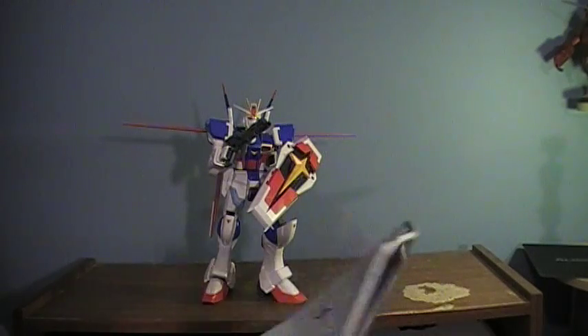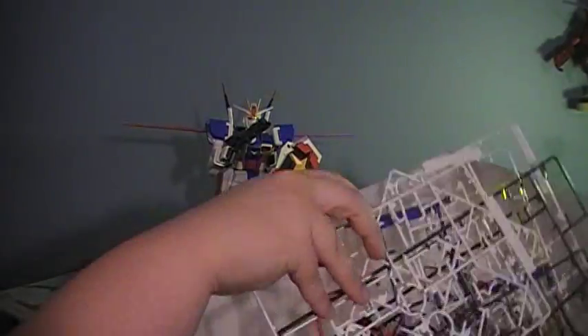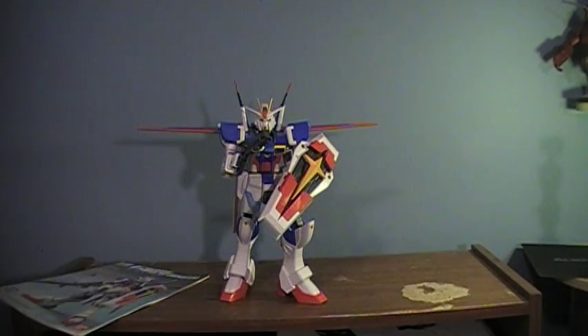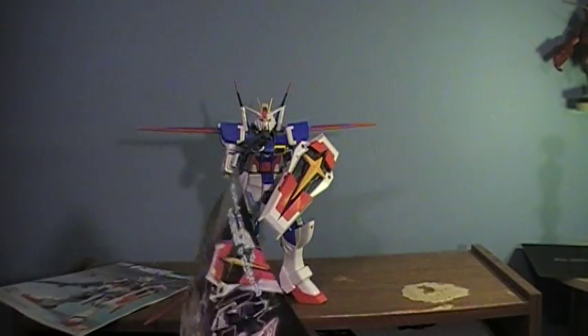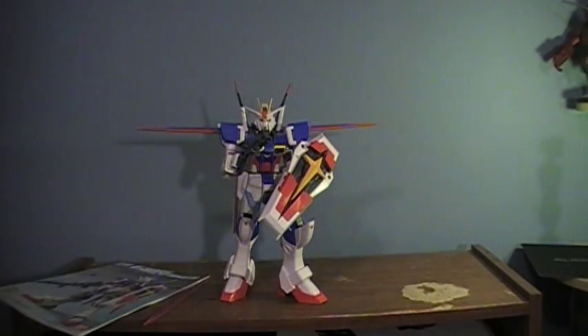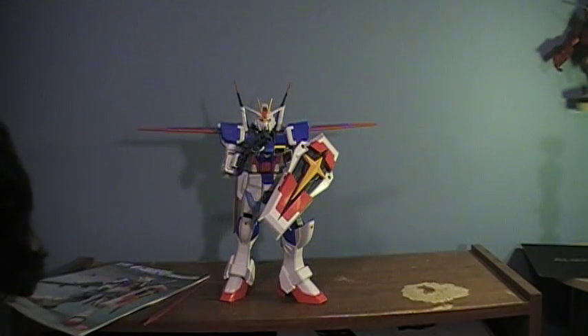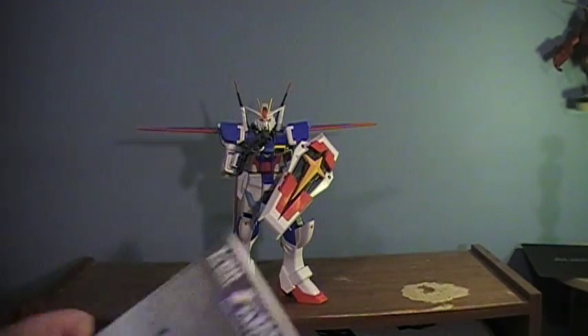Open it up real quick to show what's in there, because there is a lot. It is a model kit, so of course we have the instruction guide, a boatload of little runners of pieces. Along with all the pieces, we have a little flyer showing more Gundam figures — action figures I don't care for — a little card that's in Japanese, and a really small sticker sheet. I used some of the stickers but not all; it includes stickers for his eyes.